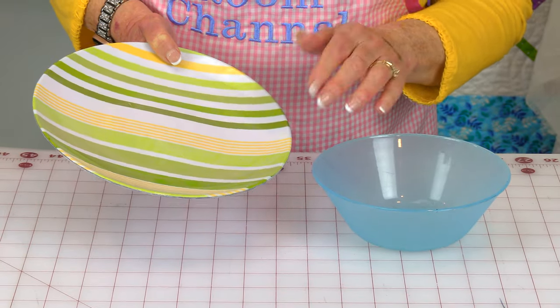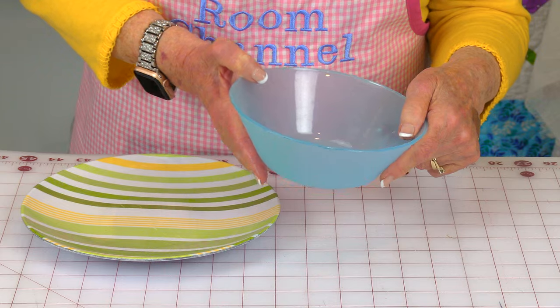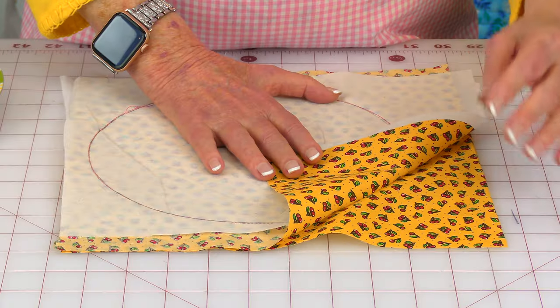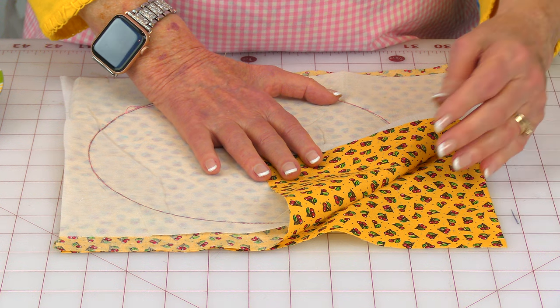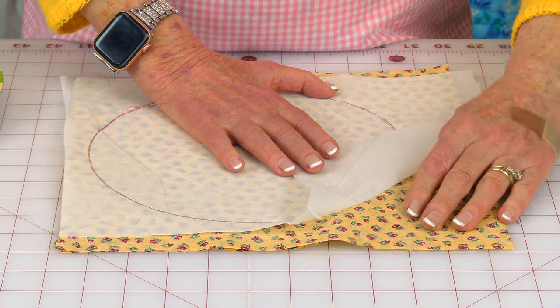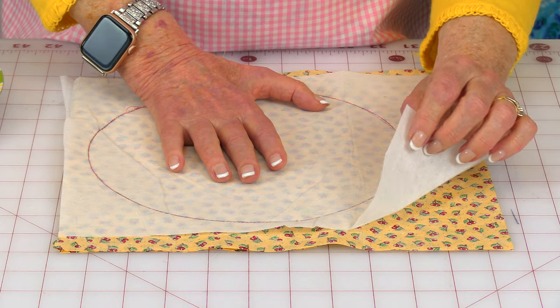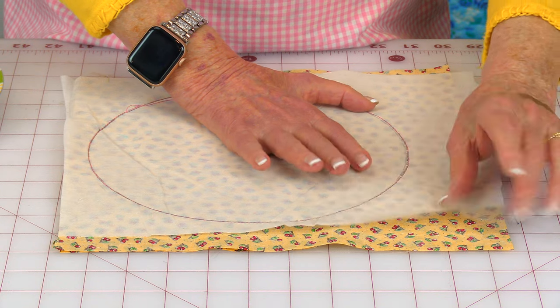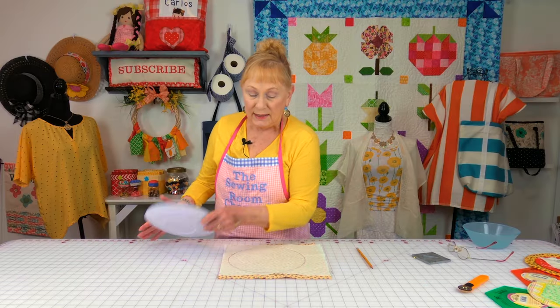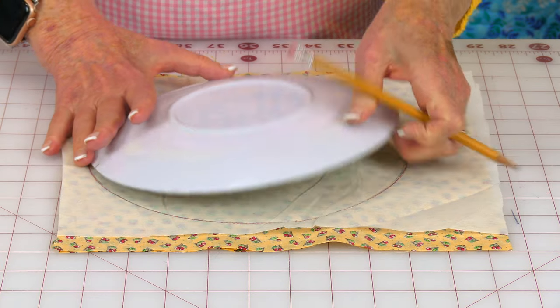For this first one, I'm going to demonstrate. You'll need a salad plate, about 8.5 inches in diameter, and a bowl about 6 inches in diameter. For the very bottom section, you'll need two pieces of fabric — mine is about a 10-inch square — and you're going to bring the pretty sides together. Take your fusible interfacing, or fusible fleece, put the glue side down against the fabric. Then take your plate, place it on top, and trace around it. Place a few pins here and there to hold it together.